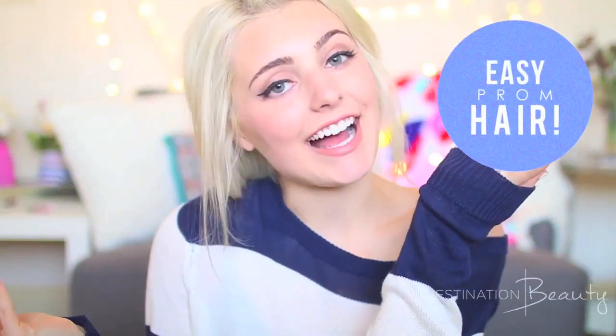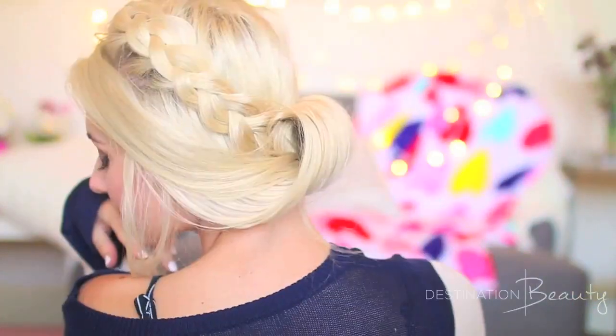Hey guys, it's Aspen and today I'm here on the Destination Beauty channel and I'm going to be showing you guys a prom hairstyle. This prom hairstyle is seriously so easy and so quick — it probably took me like maybe three minutes to do this and I think it turned out pretty cute. It's a little bit old fashioned inspired but also kind of modern inspired, so let me know if you guys like it. But let's go ahead and get on into the video.